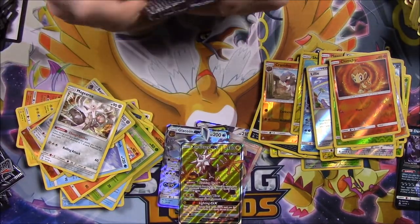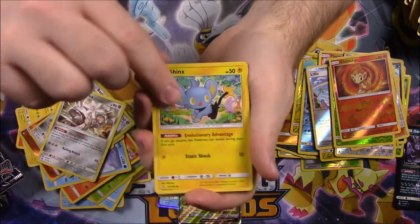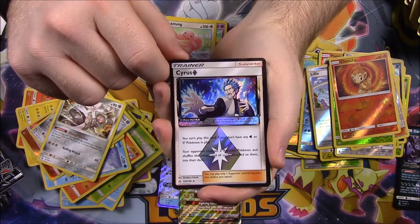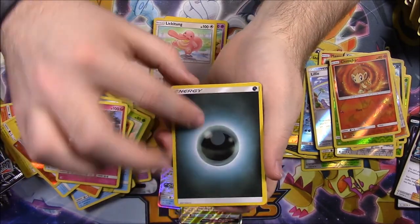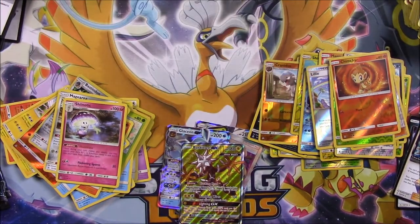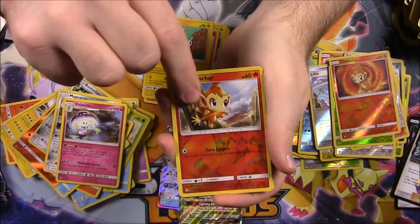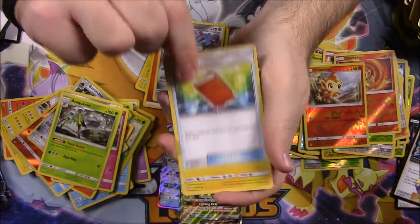Four packs left. Next pack: Shinx, Drapion, Gible, Scruffy, Lickitung, a Cyrus Prism card — that looks so cool, I want to know what these cards do. Then a Shenotic, Dark Energy, Cranidos, Oranguru, and Missing Clover. Next pack: Roselia, Gible, Electabuzz, Chimchar, Pachirisu, a Chimchar Reverse Holo, and Araquanid as our rare. Then Fire Energy, Magneton, Pal Pad, and Luxio.